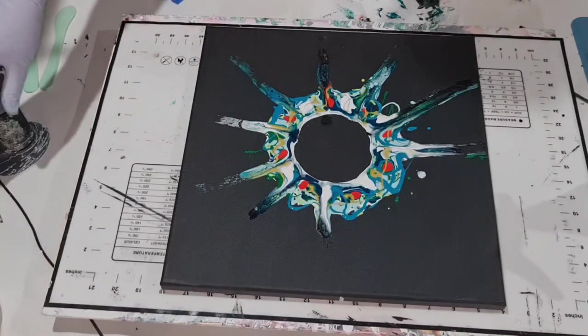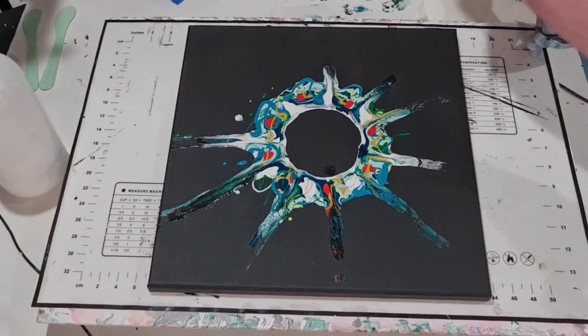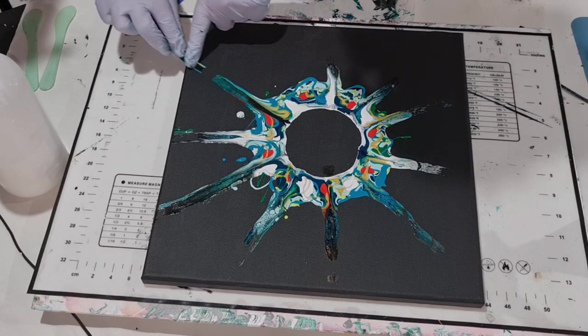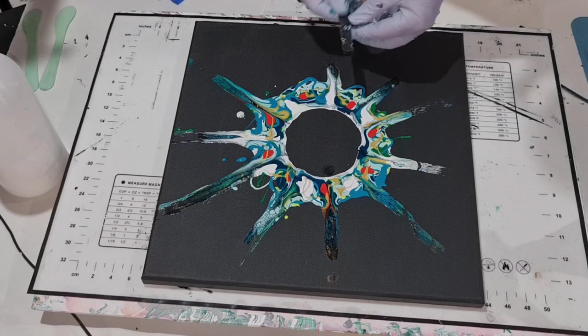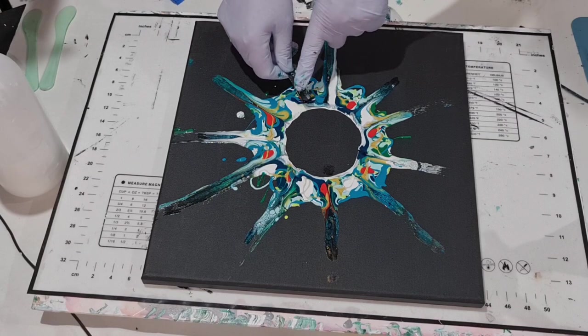I'll just move these which are holding my canvas in place and give it a twirly-whirly round so I can get to the other side. My makeshift brakes there. Oh goodness, it is really really humid — I'm sweating bucket loads here. I'll do that one again because that one isn't great either.